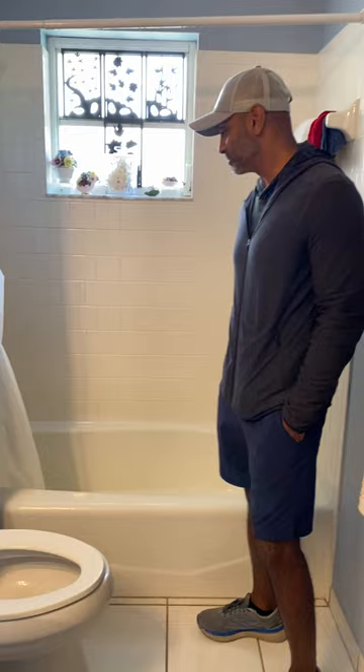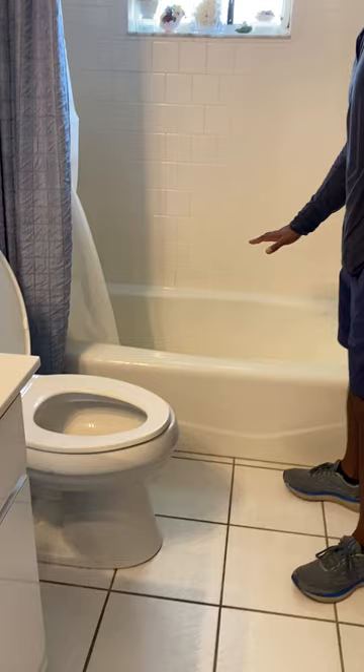Vinny's going to talk about this tub that we're going to take out for this lady to make a roll-in shower. Yes, thanks Mike. So we have a five by three tub here and one of the things that we're going to do is we want this to be a barrier-free, a walk-in zero-entry shower.